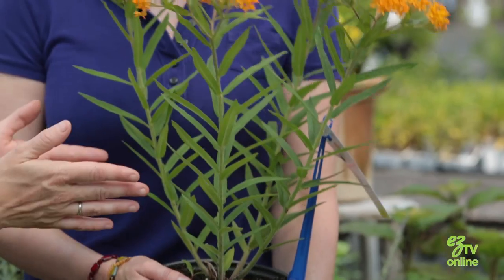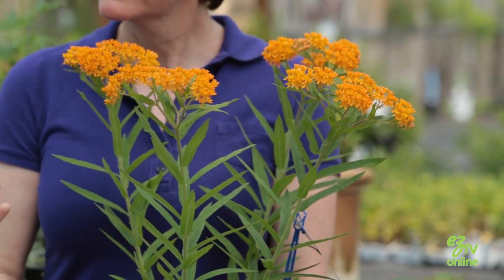Hey everyone, we're here with gardening expert Nikki Jabbour, and we are talking about milkweed. That's right, this is a kind of milkweed. Before we get into what we've got here, I should ask you — why are we holding milkweed?